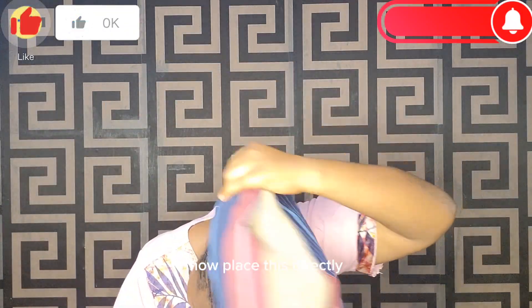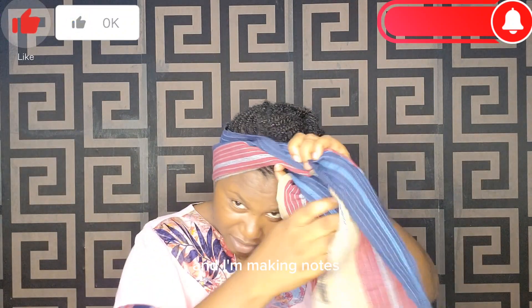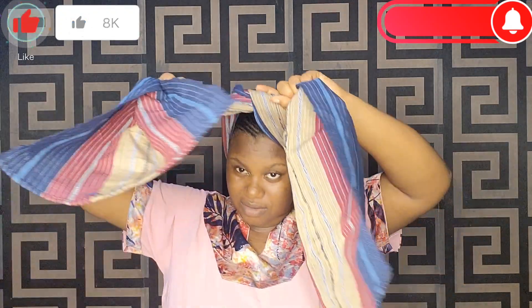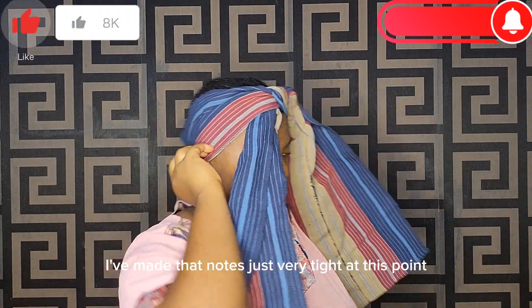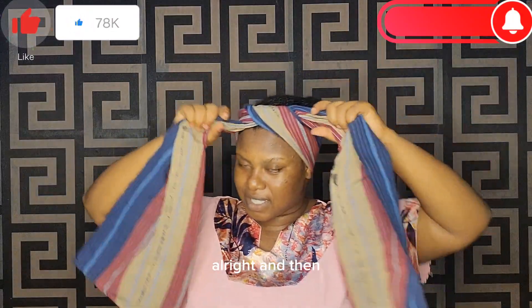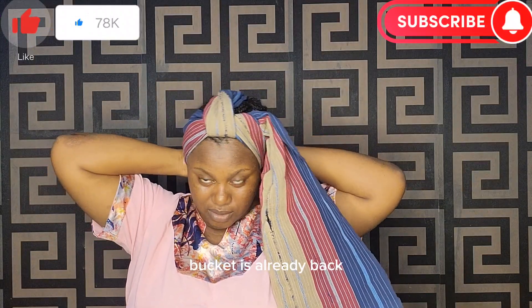Place this directly behind my head, behind my ear, and make a knot in front. The knot is very tight at this point — my ears and earlobes will fire down. Then I'll take this end to the back and tuck it in somewhere at the back.